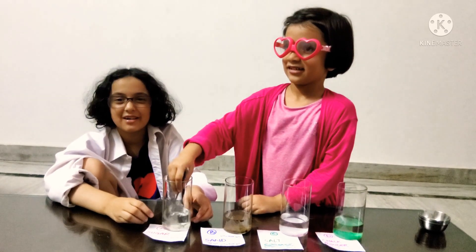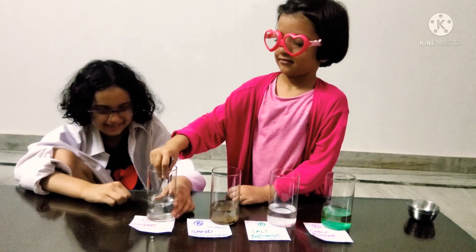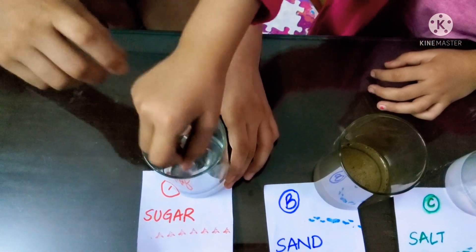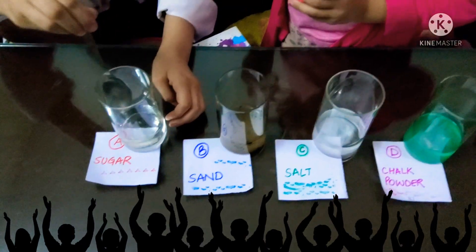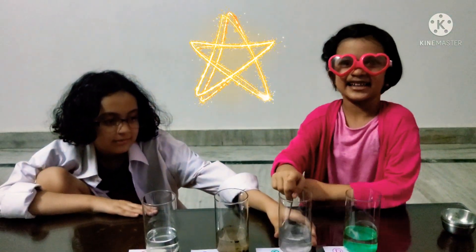Yeah, there are some serious technical difficulties with Professor Vidhi while she dissolves the stuff. Her cute glasses came off — it was a tornado! Now take the spoon out. Did you see that? Next, we dissolve the salt so the spoon doesn't get dirty. Be careful, guys — don't break the glass.